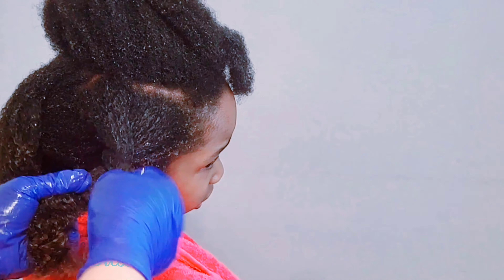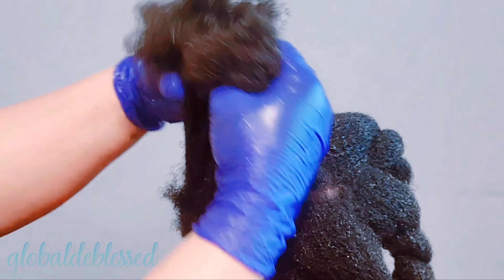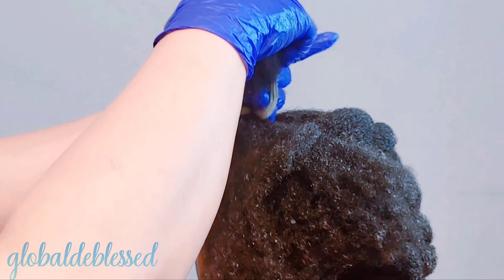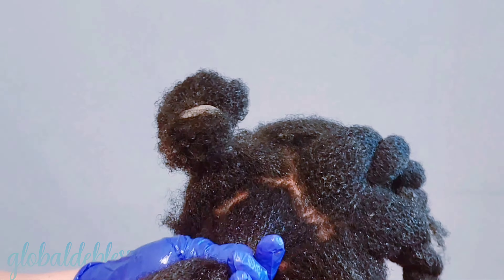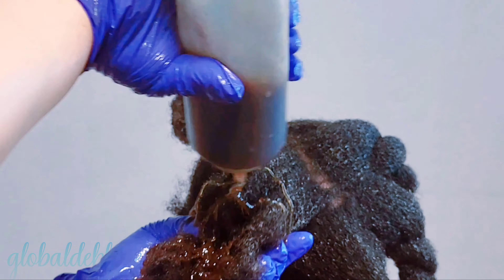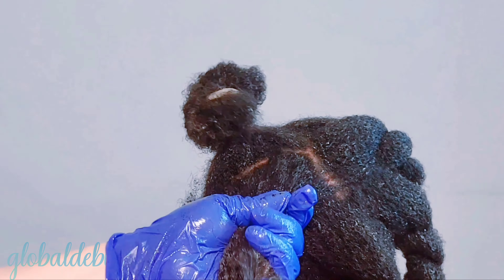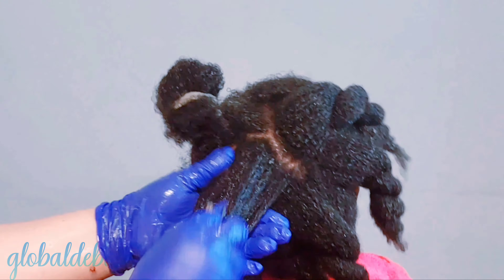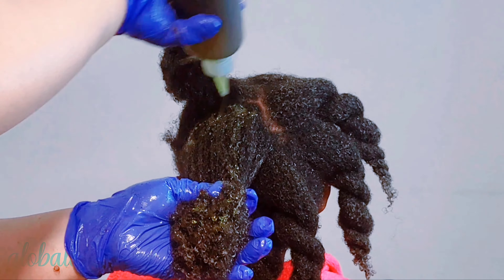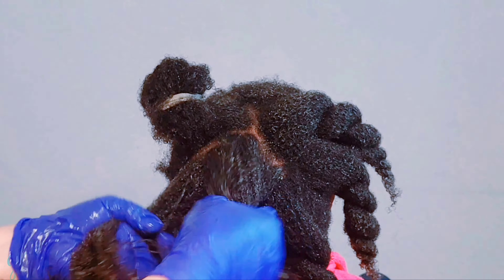I'm using this as a 3-in-1 treatment for her hair today — as a detangler, a deep conditioner, and a pre-poo. If you want a hassle-free wash day without hopping in the shower three times for hot oil treatment, deep conditioning, and pre-poo, just use this recipe once. Apply it, detangle your hair, cover your hair up for 1 hour. For her I let her sit for 15 minutes because she's a child. For adults, you can sit for 30 minutes to 1 hour before washing it off.